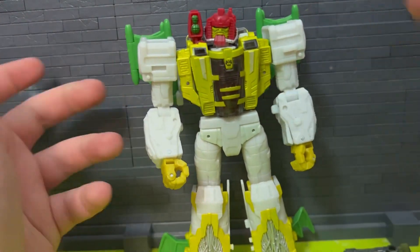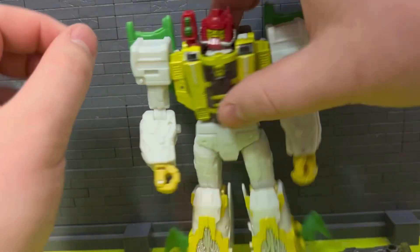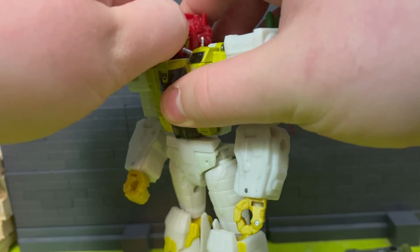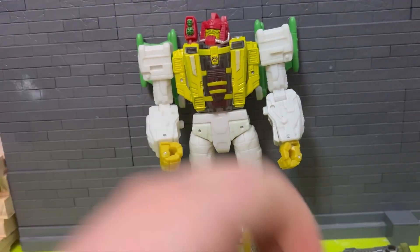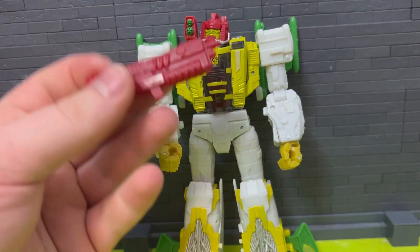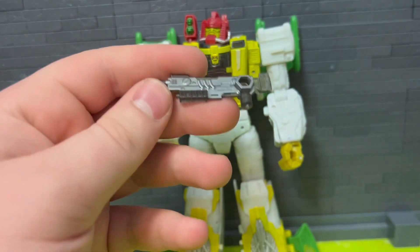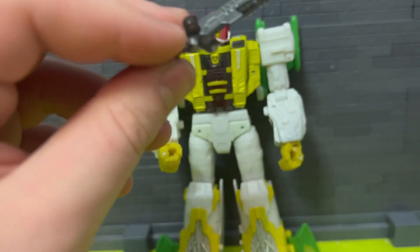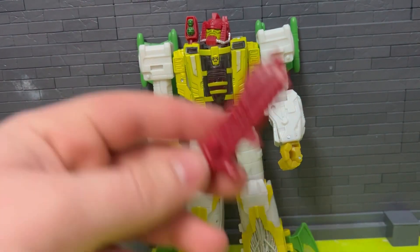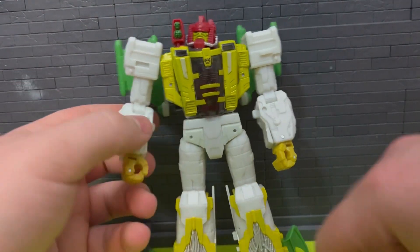Accessories: two guns, and there's this piece that plugs off — you're supposed to take it off for transformation, though you don't have to from what I've heard. I took it off for transformation. There's a red gun and this other one. It's nice that he's got two guns, though they're very different — one's translucent silver painted and the other is molded in this darker color. They do fit in his hands very well.